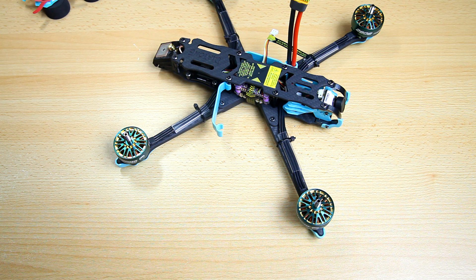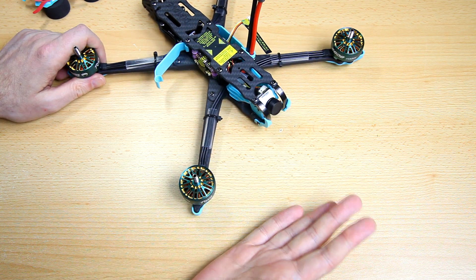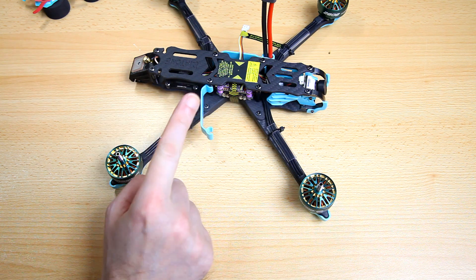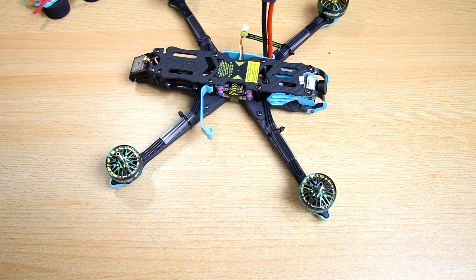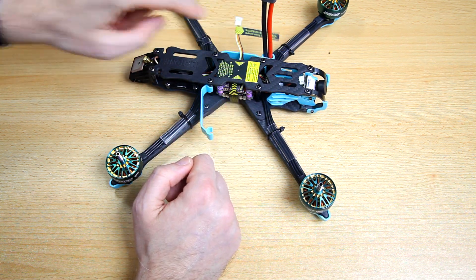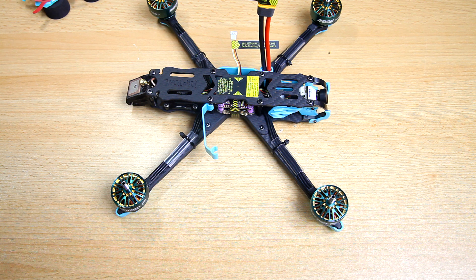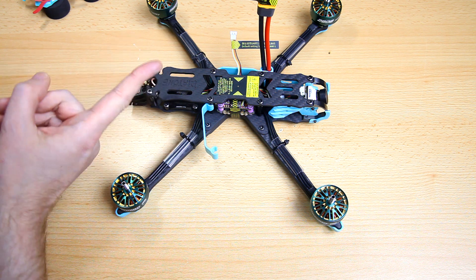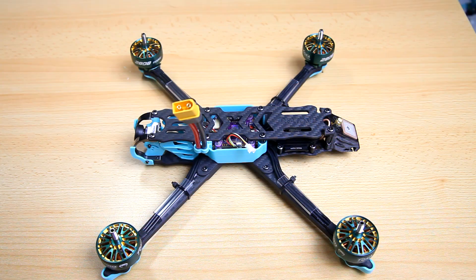There's a GPS antenna, and in the flight video we'll see if that gets a fix quickly. The FPV camera is the Runcam Phoenix version 2 — a very nice camera. By the way, I had intended to order the version with the RX-SR receiver but it was out of stock, so I ended up ordering the one without a receiver. I'm not completely sure which receiver I'll install.